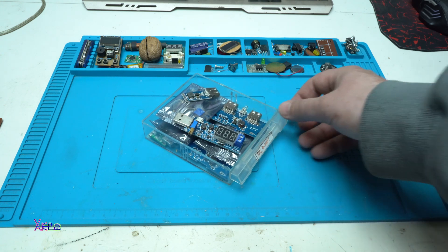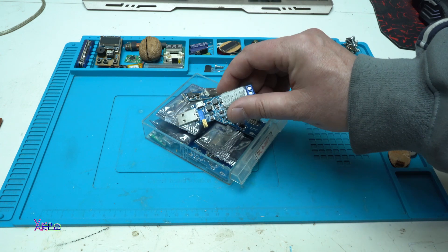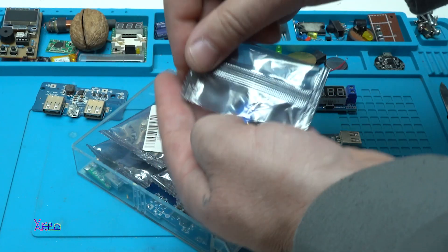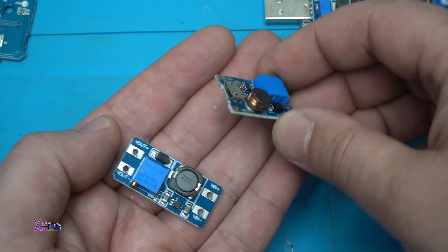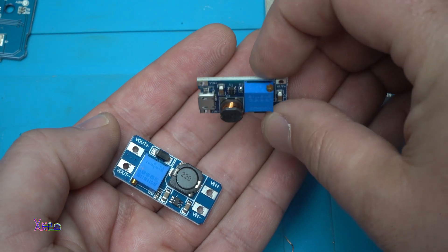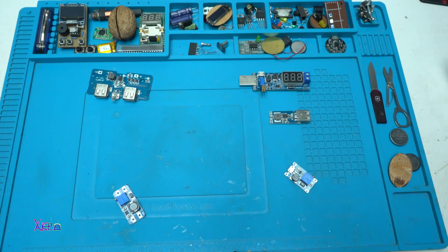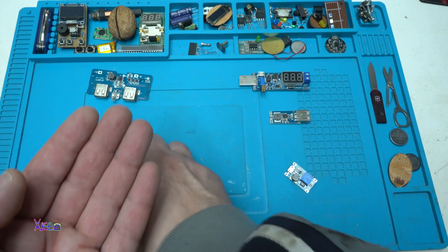A DC-DC converter, also known as a voltage converter or voltage regulator, is an electric circuit that converts one DC voltage level to another. This conversion can involve stepping up, boosting, or stepping down, bucking, or even changing polarity.